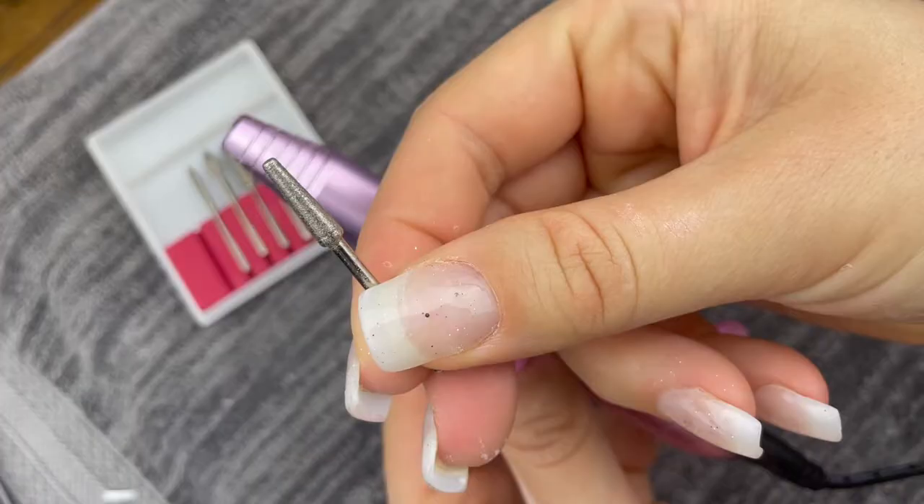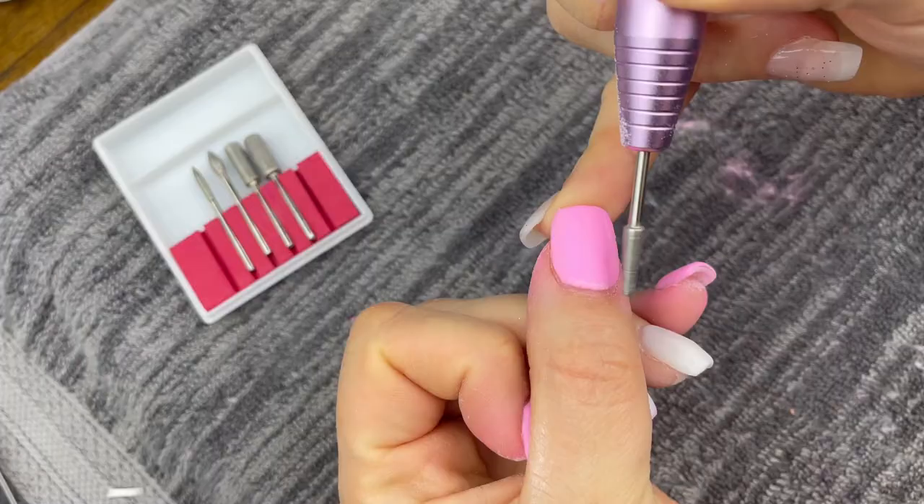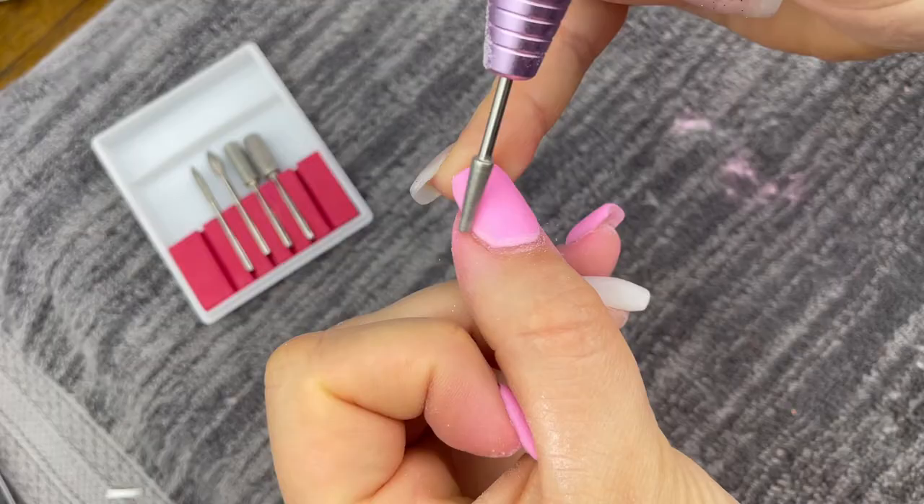So the first bit that I use all the time is this cone-shaped bit. It is perfect for going around the edges and blending your dip into your natural nail, and it also saves you from hand filing, which for me caused a lot of bleeding and a lot of roughing up my cuticles. So for this one, set your drill to a lower speed and you're just going to gently go around the edges.